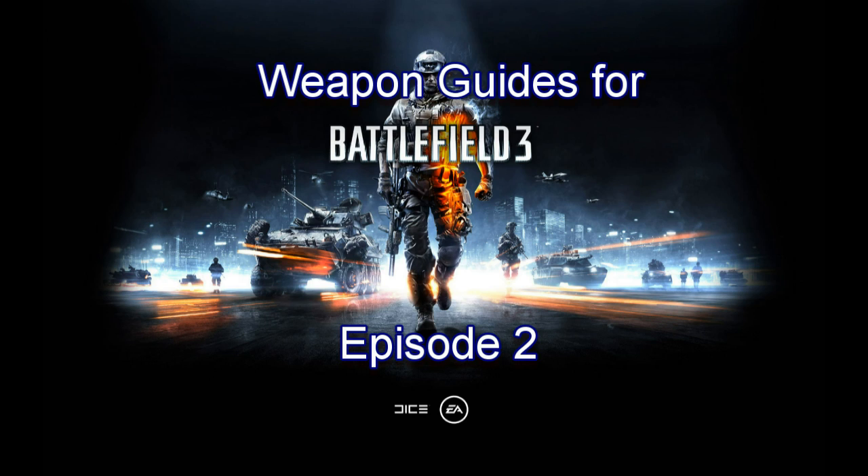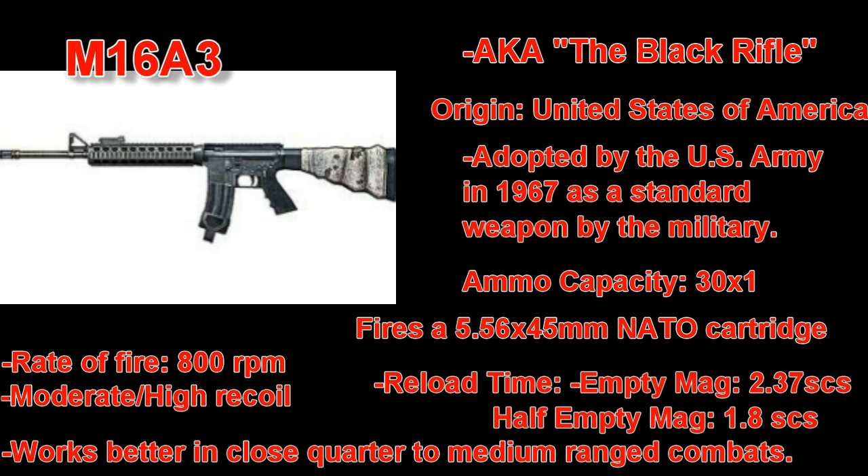Hello ladies and gentlemen, welcome back for part 2 of the Battlefield 3 Weapon Review series. My name is BatmanDarkMan. In this review we will be covering the M16A3 Assault Rifle.